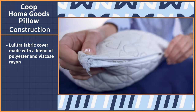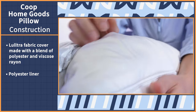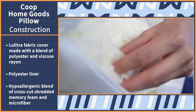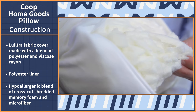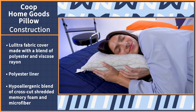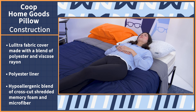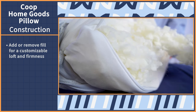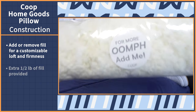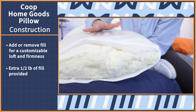Using this zipper here, we first see the pillow liner, which is made of a stretchy lightweight polyester. And then another zipper reveals the inside fill. The fill is a hypoallergenic blend of cross-cut shredded memory foam and microfiber. These materials are known for being flexible and supportive, meaning the pillow will comfortably cradle and support your head and neck. Since the fill is loose, you can add or remove it for a customized loft and firmness level. The pillow even comes with an extra half-pound bag of shredded memory foam and microfiber fill.